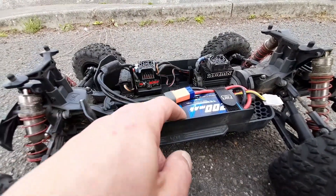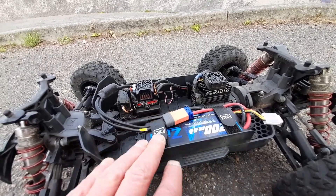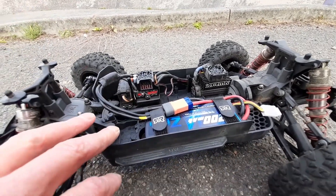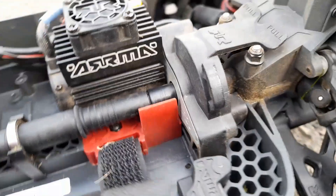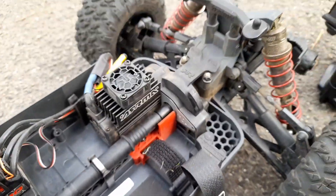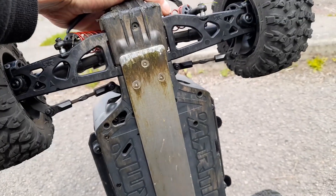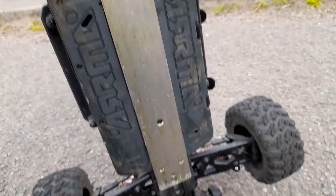I do not like these Z batteries — they charge funny and they drive funny, but each to their own. And I can't forget the Custom RC Upgrades motor mount — if you can see the profile of that, it's absolutely straight, so good job on that one. The chassis brace though — I didn't like the fact that I had to do all this work to get it to fit myself, but not bad.